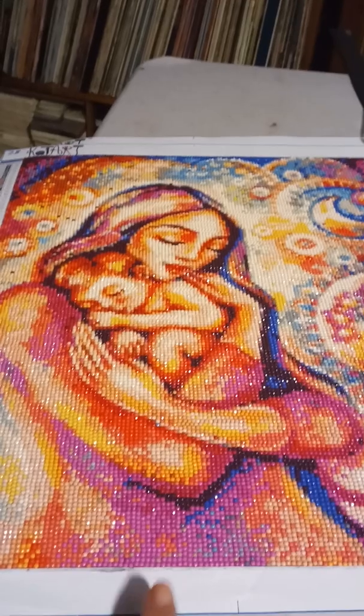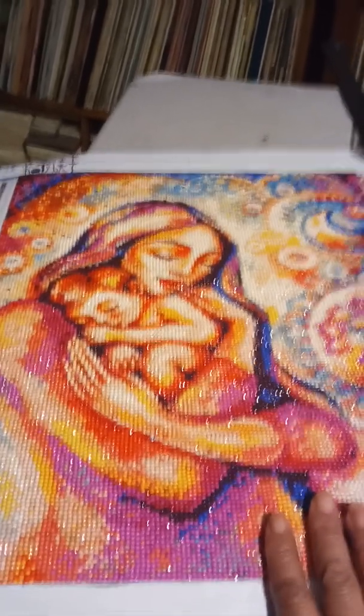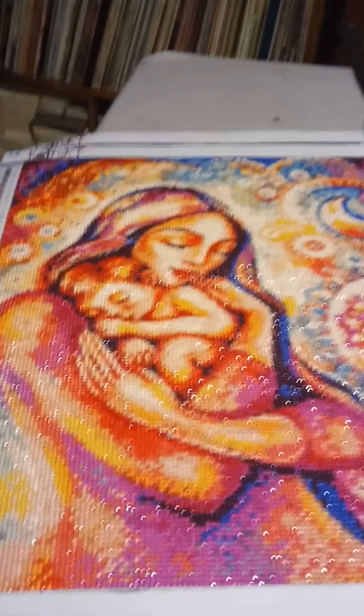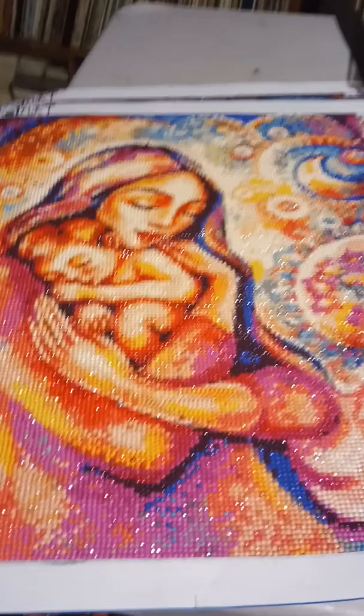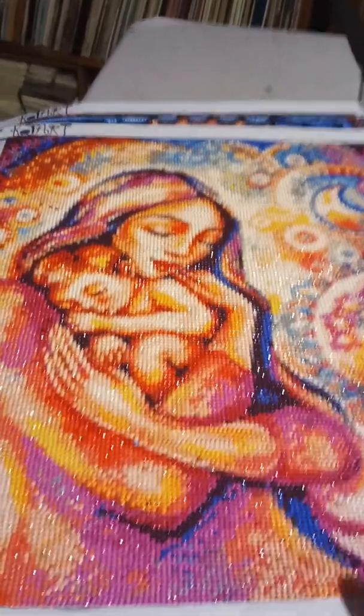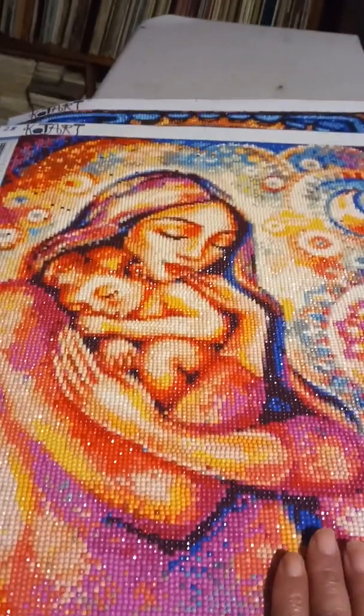A friend donated some to me — called herself being funny — and gave me a couple of partials, knowing I'm not all that crazy about partials, but I will be doing them. But yes, this is Mother and Child by Coat Art. Look at how she sparkles, oh my gosh!